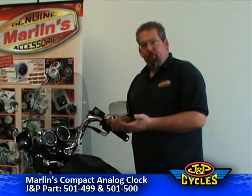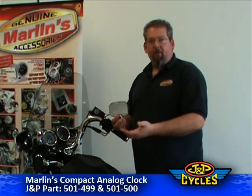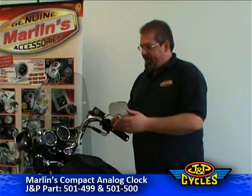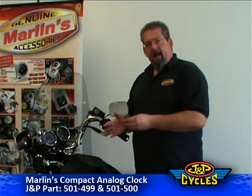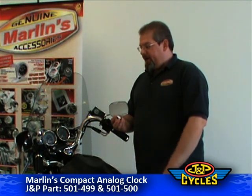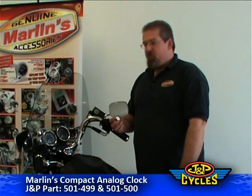This nice, shiny, metal, waterproof case will go good against any surface — chrome or black, or any other color you have going on your bike. It's got a crystal face — very high-end stuff. It is covered by Marlin's Bet Your Ass Guarantee. It is waterproof.